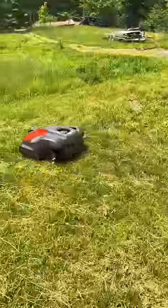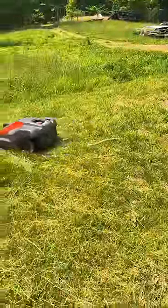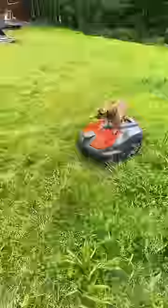For example, if there's a bunch of sticks in the yard, it can just run over them and not chop them all to pieces like a conventional mower.